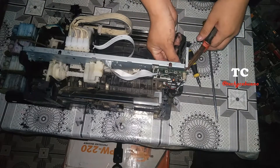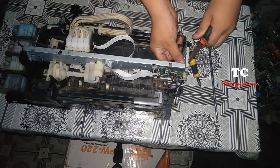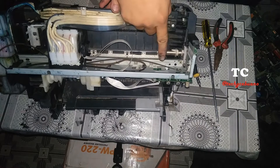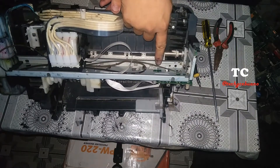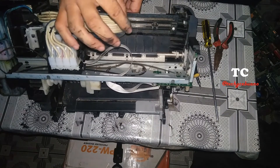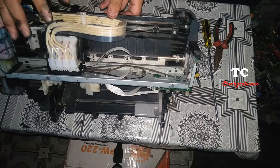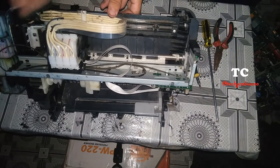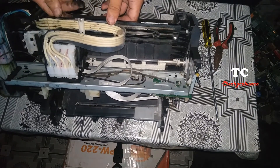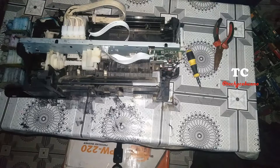Then detach the spring. For the sensor strip — by the way, the sensor strip is located here. This transparent plastic is the sensor strip. Do not scratch or touch it with bare hands. Once again, I will remind you that this printer is only for demonstration. Do not tilt your printer at almost 90 degrees, especially when your client is watching while you are doing the repairs.